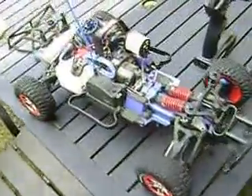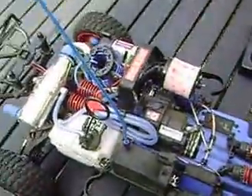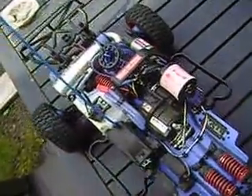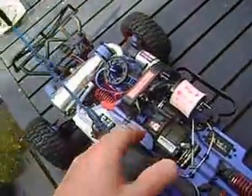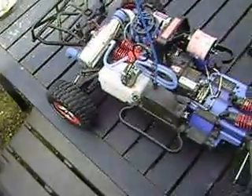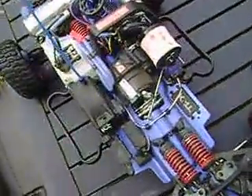I just had it out for its first run. It doesn't seem to have reverse. It is bogging out at lower RPMs and dying, and there's a little bit of a lag in the lower range when you're going slow. I imagine I just need to do a few minor adjustments and it should be okay.